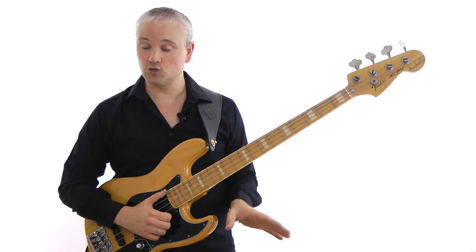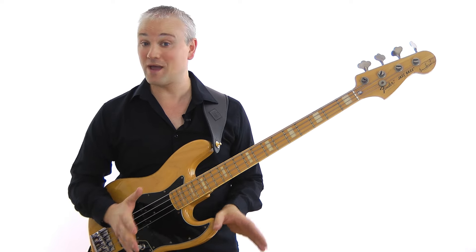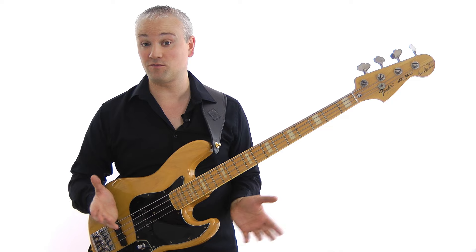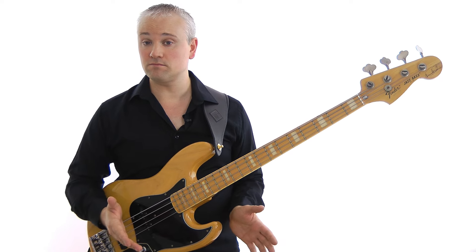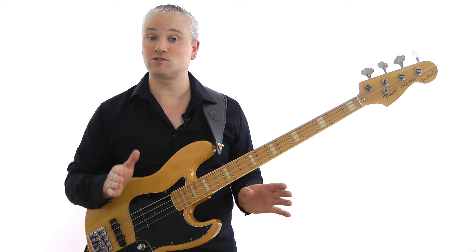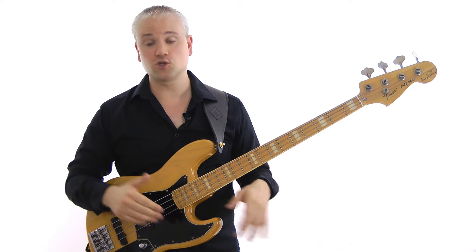Before we get started, a little warning: this riff is for people with a certain amount of slap technique. If you're a beginner, it's likely to be way beyond your ability — it's more of an advanced level of slap playing. I've got a whole bunch of lessons on YouTube and at TalkingBass.net that will take you from absolute basics to a good intermediate level, so go check those out if this gives you too many problems.